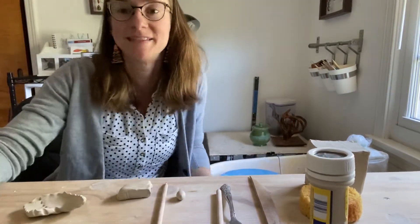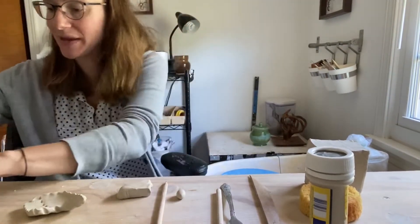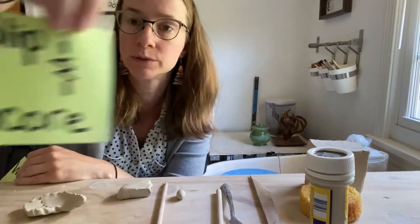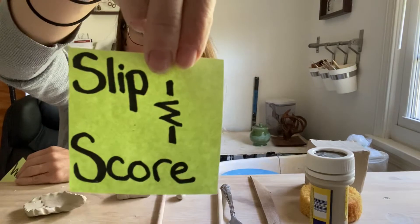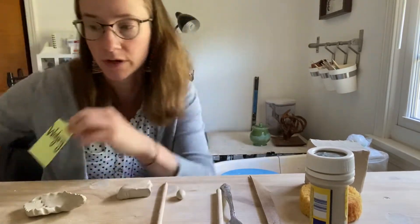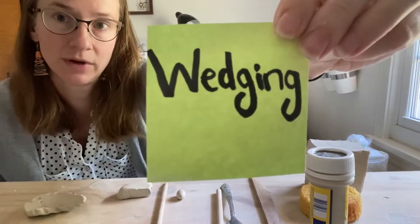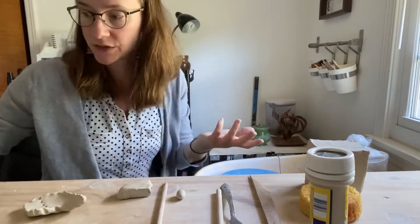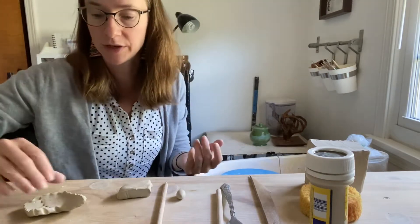Hello again everybody! Today we are going to talk about two basic but really important concepts. The first we're going to start with is slipping and scoring — you may be familiar with this but it's always good to have a nice review. And we're going to talk about wedging, which is a very important process when it comes to working with clay. So let's get right to it starting with slipping and scoring.